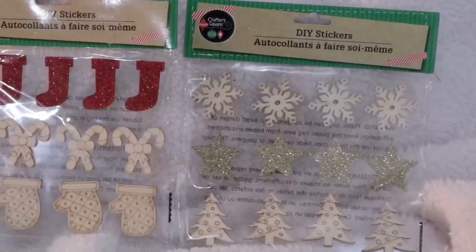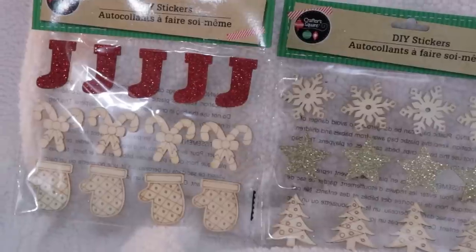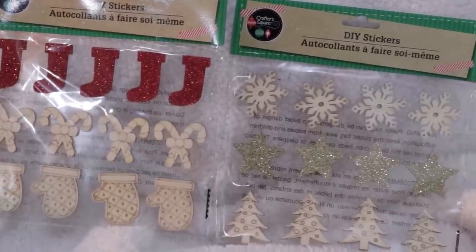Another fun holiday find Dollar Tree puts out are these wired garland ties — amazing for tying a garland onto a banister or wherever you need some greenery. They're great to fill out those spindly Dollar Tree Christmas trees as well. I picked up several packages. For all you DIYers and crafters, you may also want to grab their little wooden stickers — I got a pack with a stocking, candy canes, and mittens, and another with snowflakes, stars, and Christmas trees. These are great to craft with kids or add to tags.